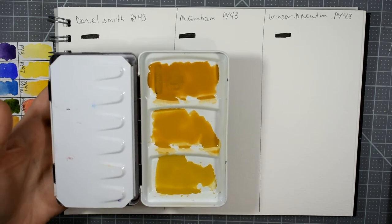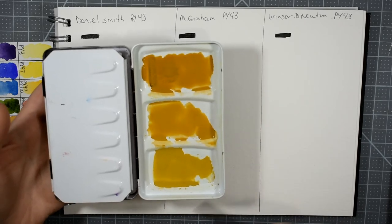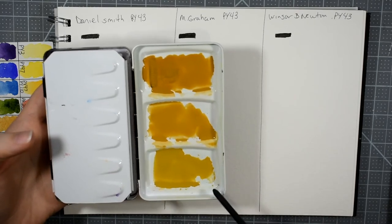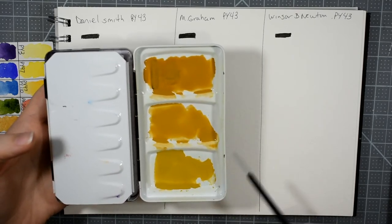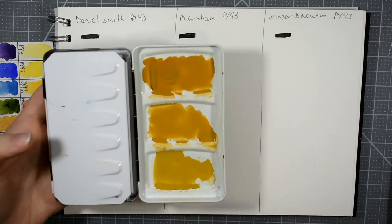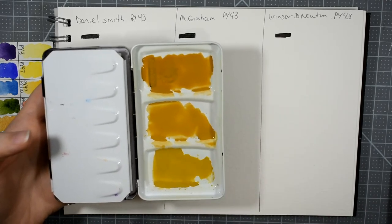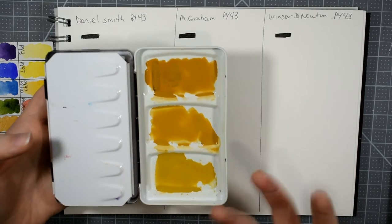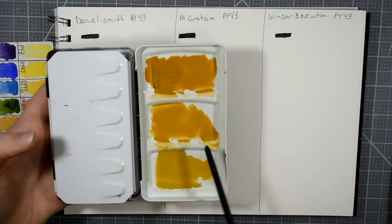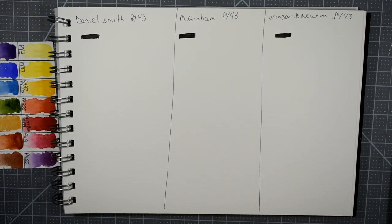The M. Graham is the most golden yellow — they're all beautiful and unique in their own ways. The other difference I noticed right away was that the M. Graham was the easiest to get color to release off the palette because of that honey binder. The Daniel Smith wasn't too difficult — I just sprayed it ahead of time. The Winsor & Newton was almost a nightmare; I have the half pan, not the tube paint, and it was quite difficult to re-wet.